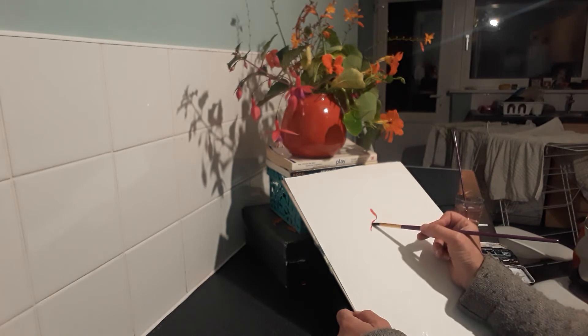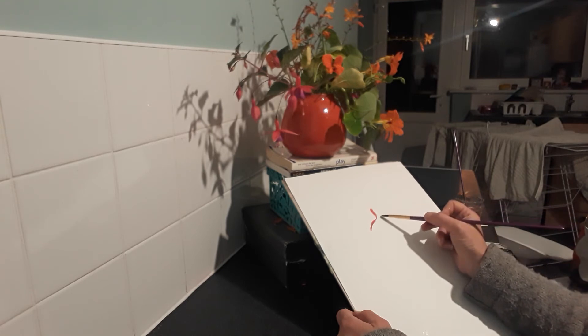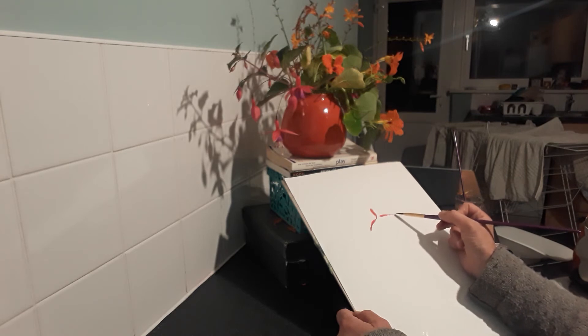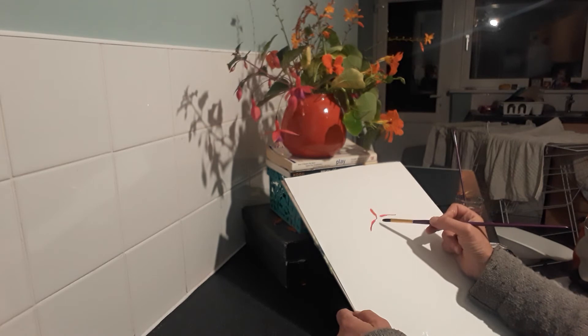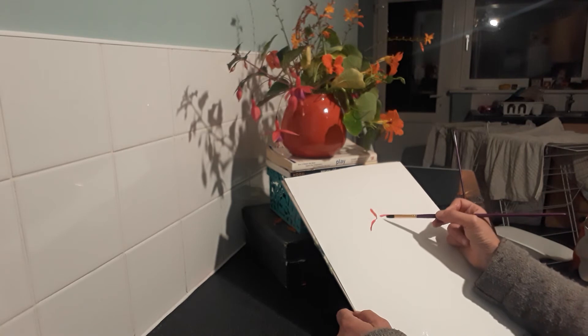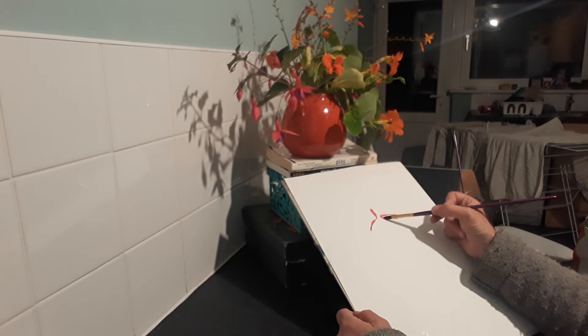I'll put some Alizarin into the red now because it seems to me like it's got more of a warmth — actually more of a coolness, or whatever. It's just more wine-coloured than the cadmium. So a bit of Alizarin into it, makes that more satisfying for me. I'm just finding each petal shape and the overlap, to see how much the purple bit overlaps this petal in the background here.